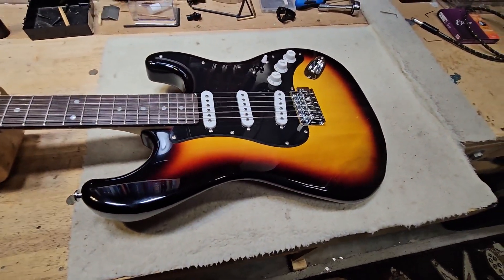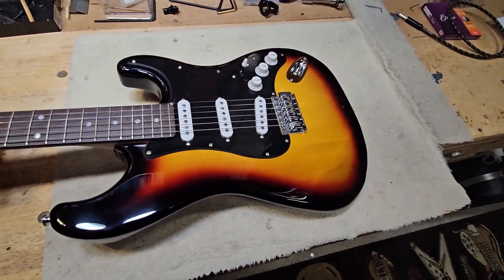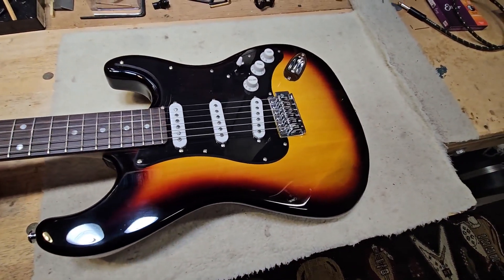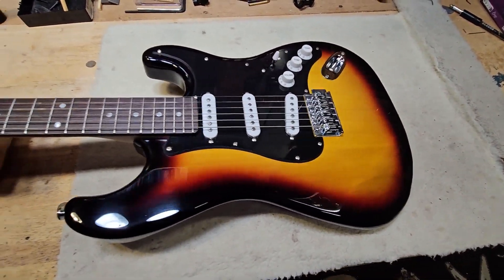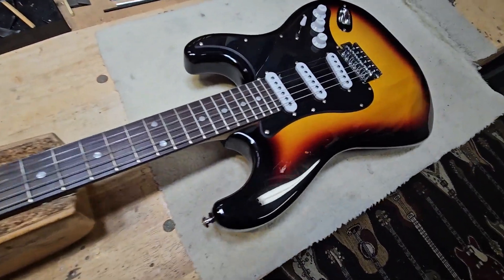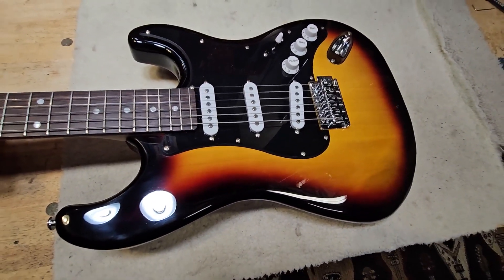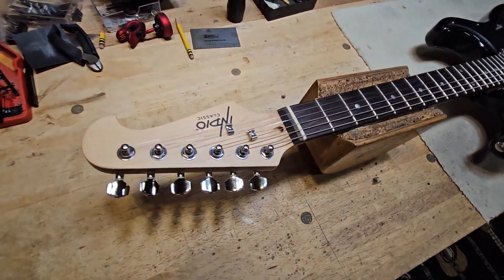So the question is: what is the cheapest and best way to modify this guitar, changing as little as possible of the hardware? I'm going to show you what we're going to do and how to do a really cheap mod to a guitar like this that gives you some tonal options and makes it sound great.